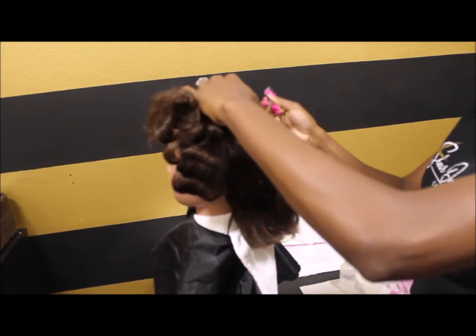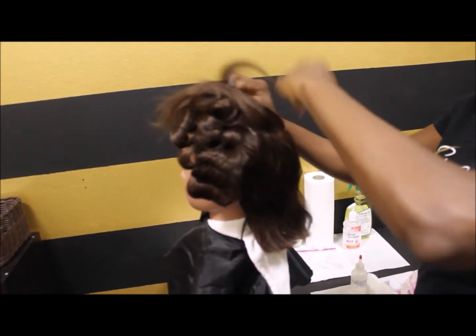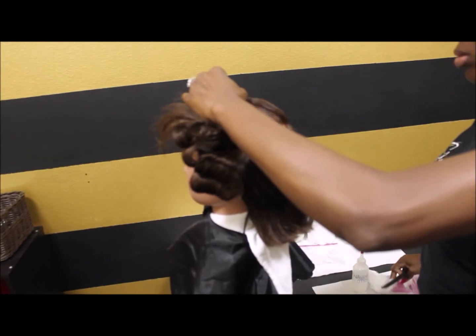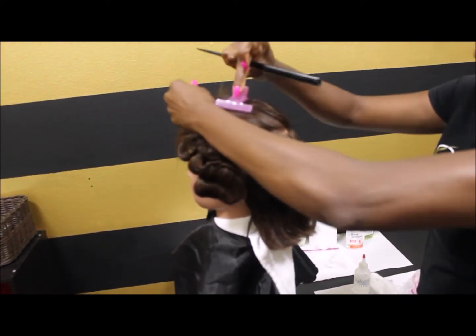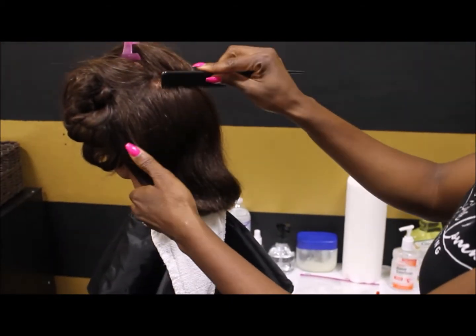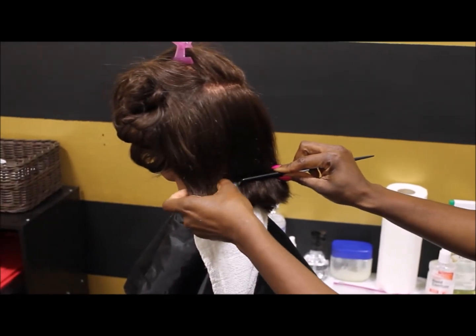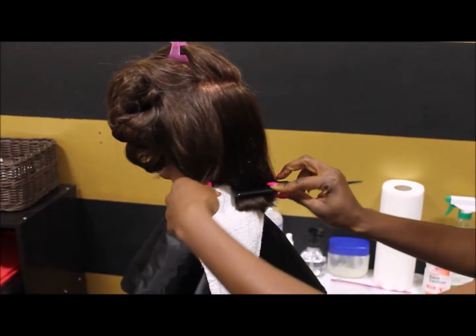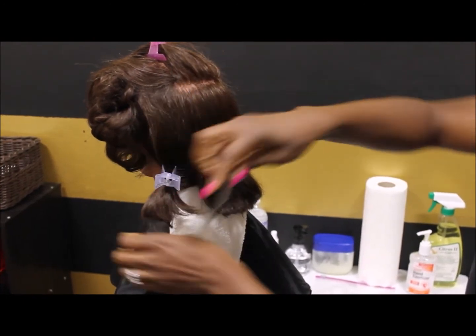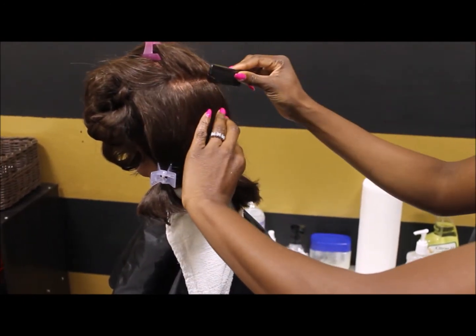For this section of the examination, we're going to rod the back center section of the mannequin head, starting from the back of the crown down to the nape. You don't want to start at the apex, which is the topmost portion of the head. The crown is an area of the head — just start at the back of the crown.